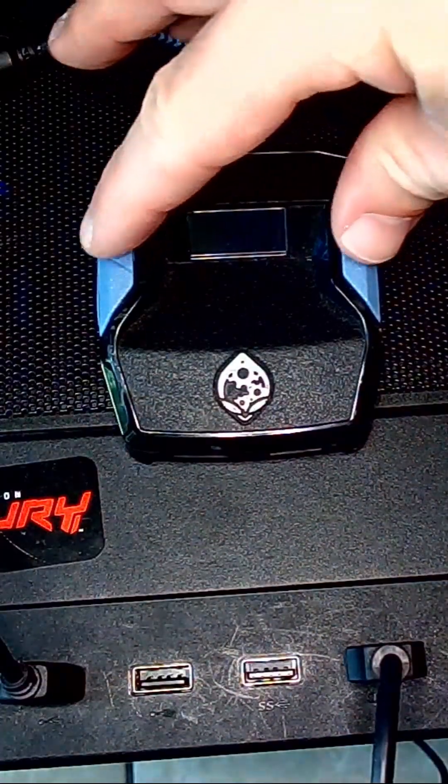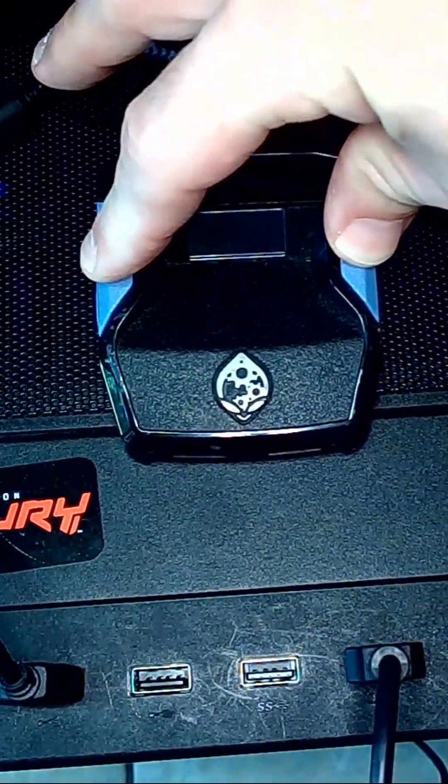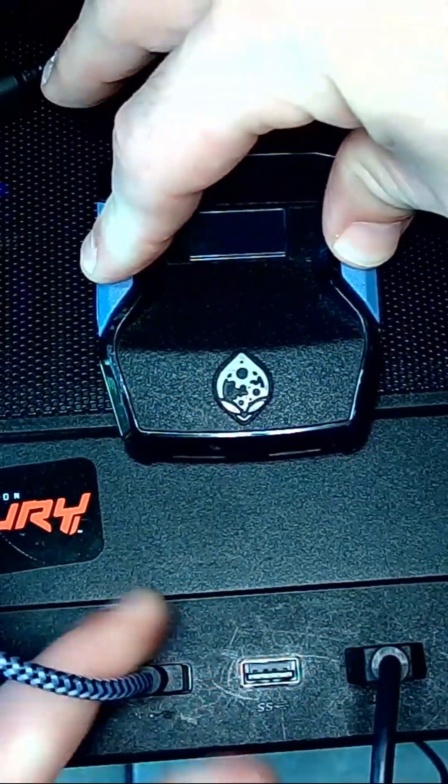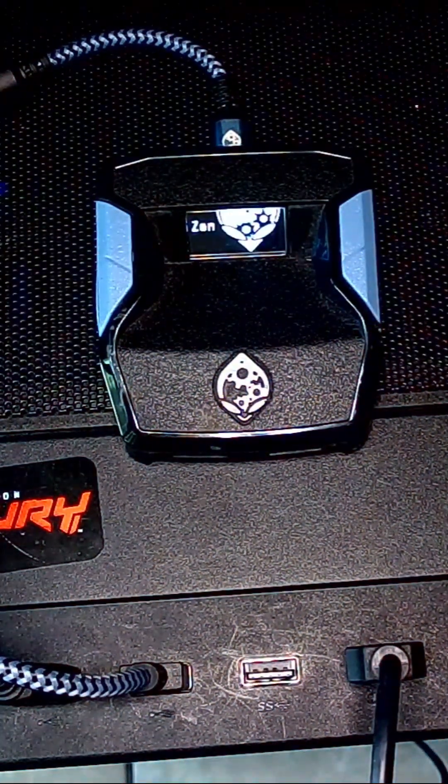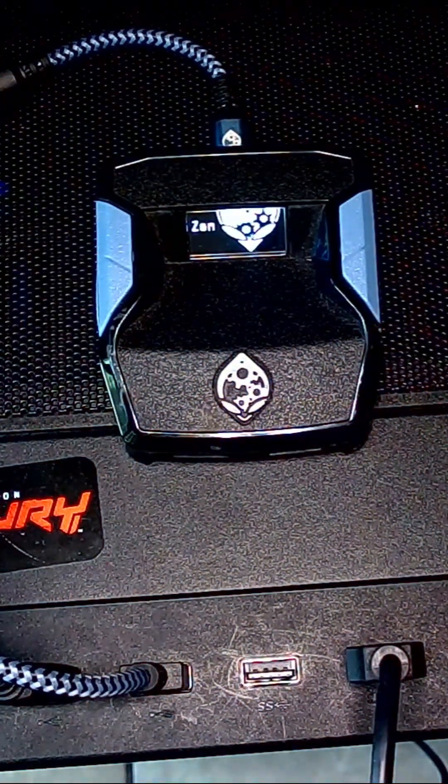Unplug your Chronos, hold down the blue buttons, and then plug it back in. That is going to completely erase and wipe all information out of your Zen, so there's no leftover code, which means you can then start it back up again effectively. We'll see you next time. Bye.